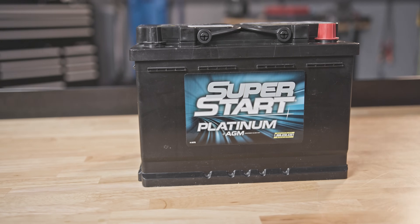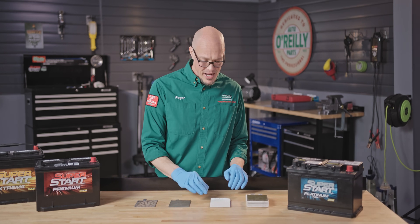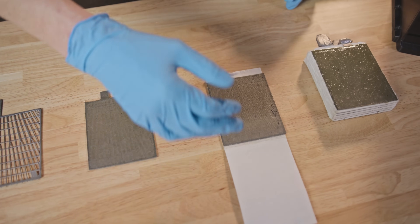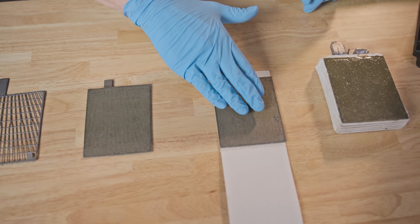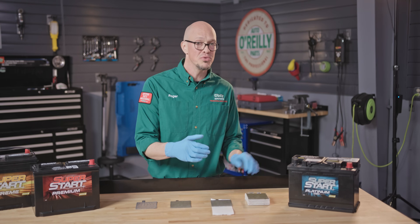The AGM battery, on the other hand, even though it's made with a similar type of plates as the conventional battery, each one of the plates is wrapped in AGM material which absorbs the electrolyte and keeps it in consistent contact with the plates for improved performance.